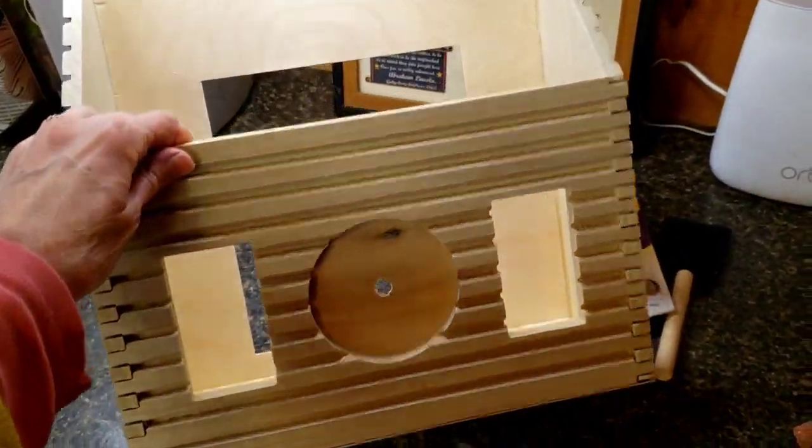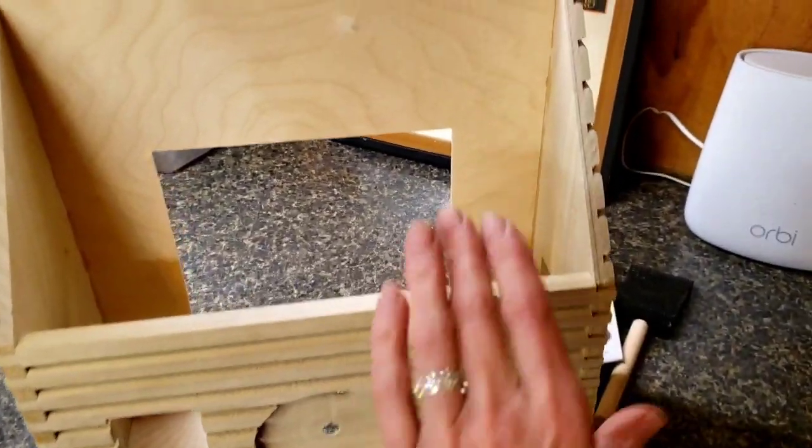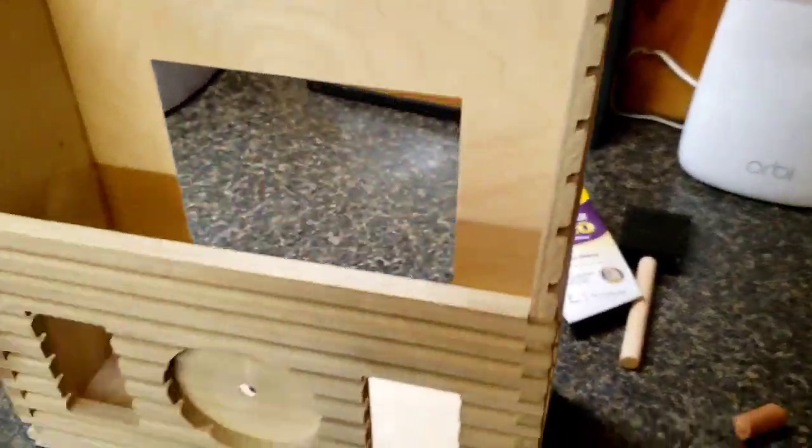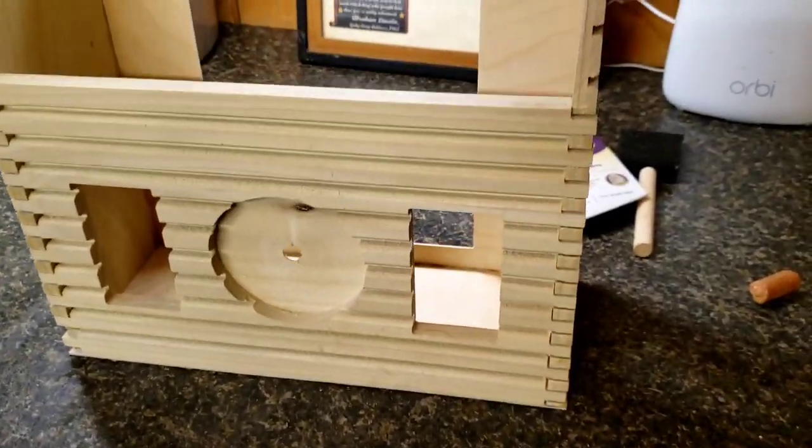And this is it put together with the box that makes it a clock. That's inside where the innards will go — the clock works. So that's ready for staining.